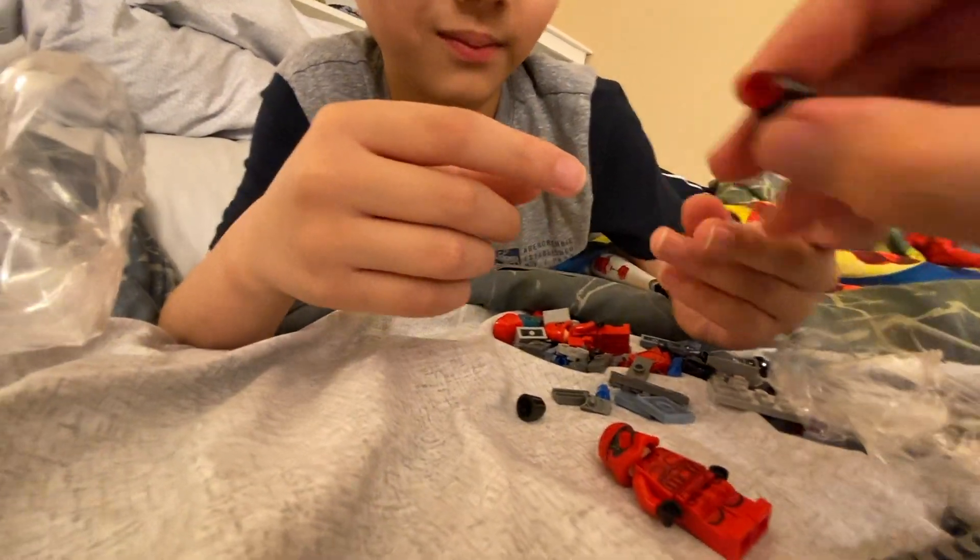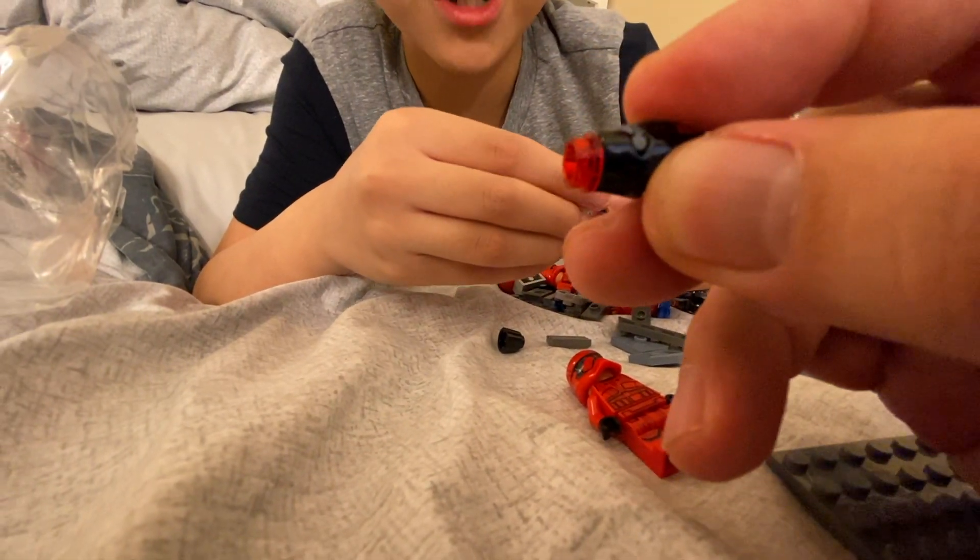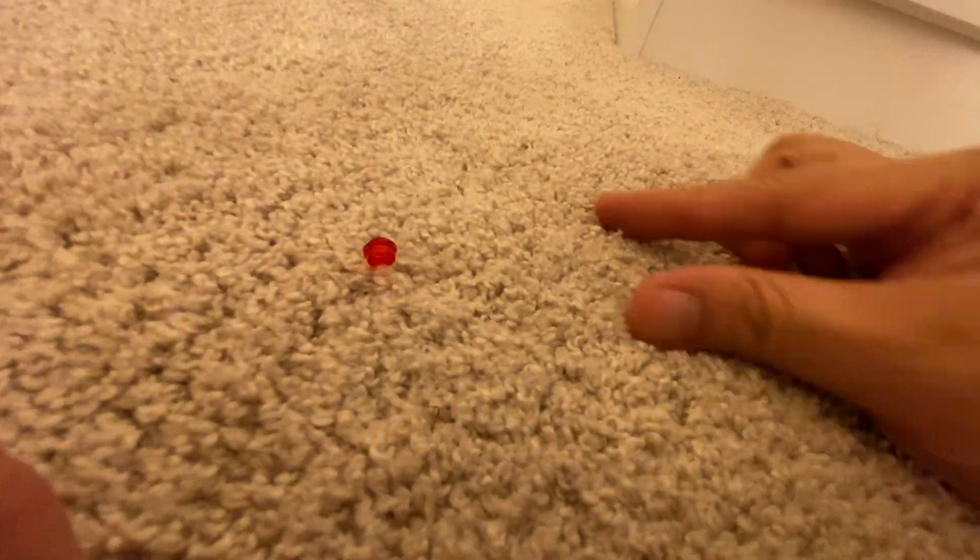Here, let me try. So you load it up, then push the trigger to fire it. Whoa! There you go — it's very fast. Let's see how it looks in slow motion.